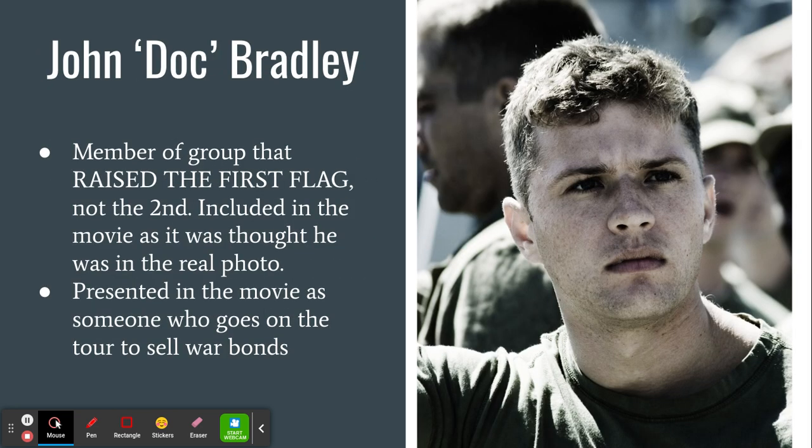As for the actual characters in the movie, you will see three major characters: John Doc Bradley, Ira Hayes, and Rennie Gagnon. These three guys are presented as people who actually put the flag up. John Doc Bradley is considered in the film as part of the second group that raised the second flag. However, in 2016 and 2013, the Marine Corps actually said he was part of the first group that raised the first flag, not the second. So he was not in the actual photo — but in the movie he's presented as part of that group. He goes on a critical bond tour around the United States to try to sell war bonds.